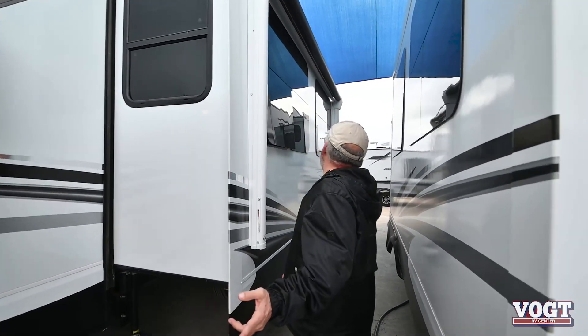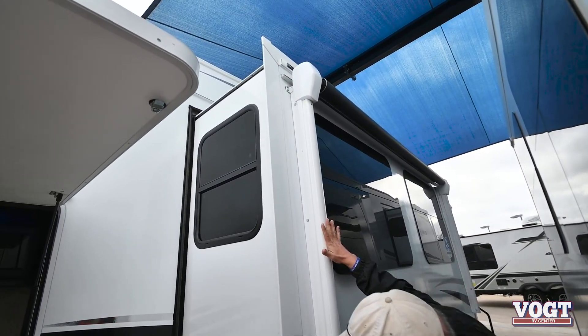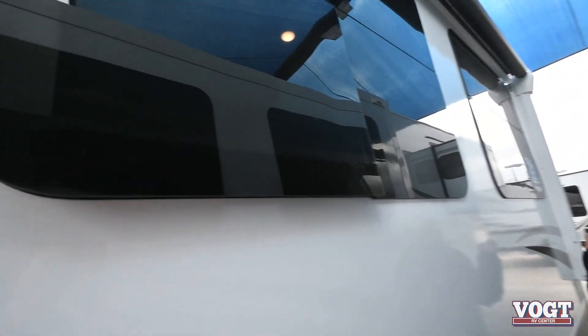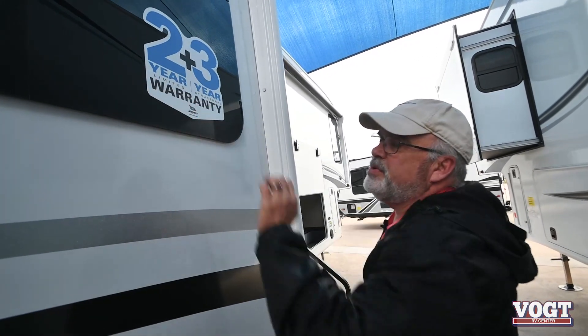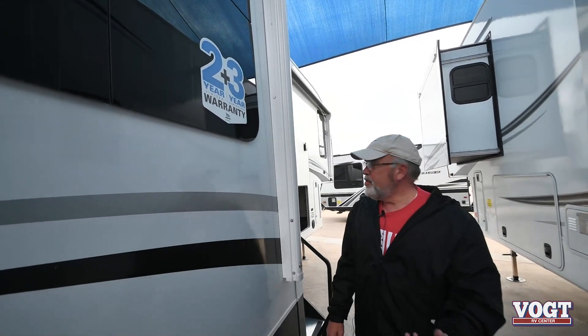This particular model has two awnings. You've got the side awning here that is mounted on your slide. Frameless windows. Jayco offers you a two-year warranty on the trailer and a three-year structural warranty.